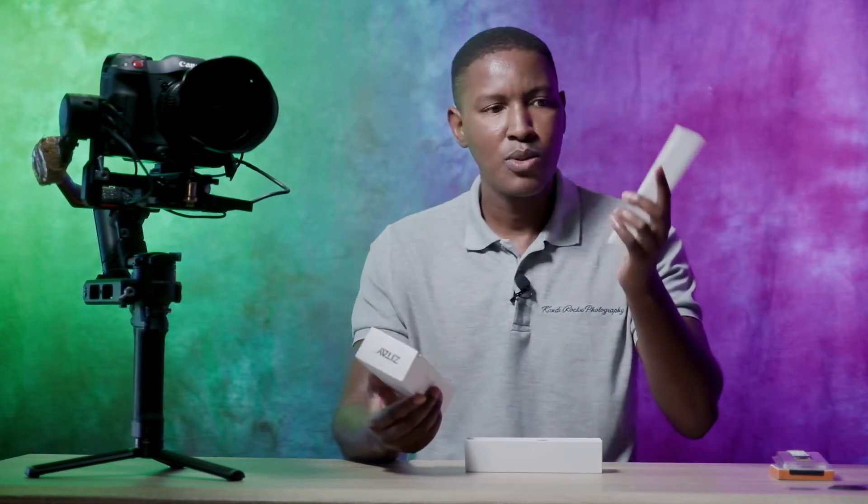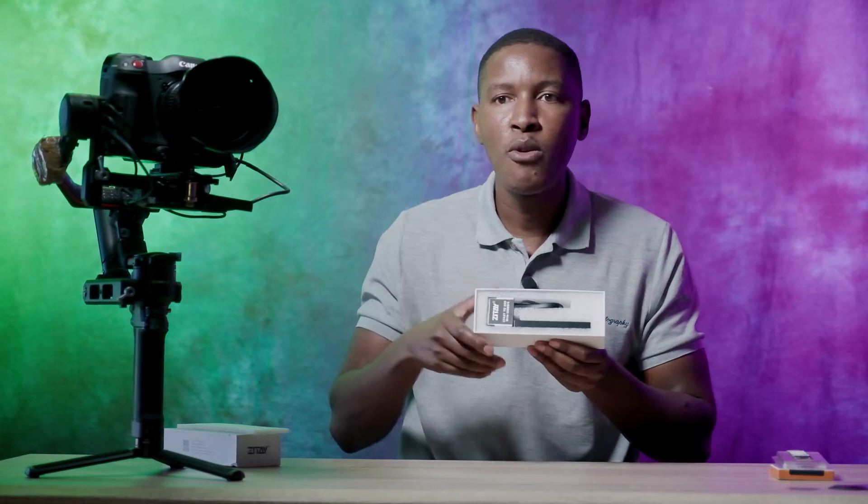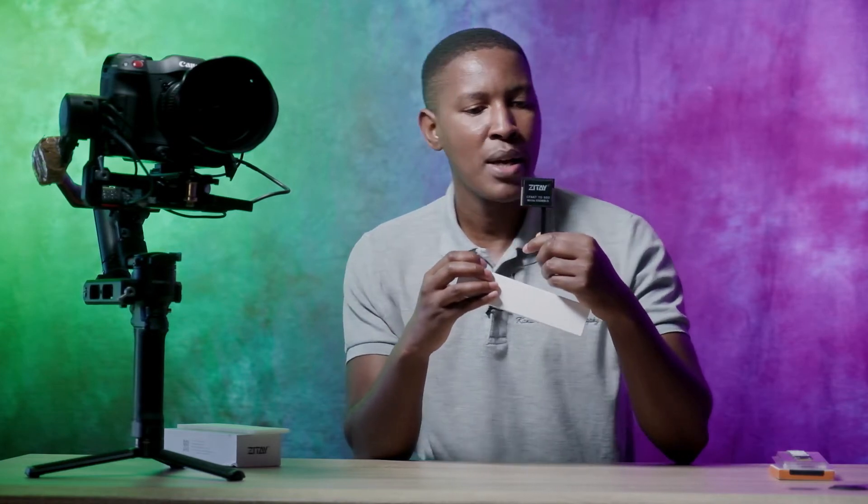The whole converter comes in a nice box that is actually protecting what's inside quite well, with some foam to make sure that whatever is inside is safely transported. There's also a foam formed inside just to make sure these things don't move during transportation.